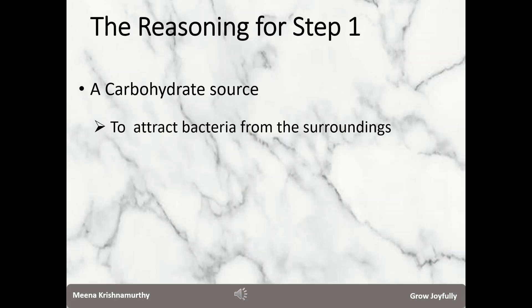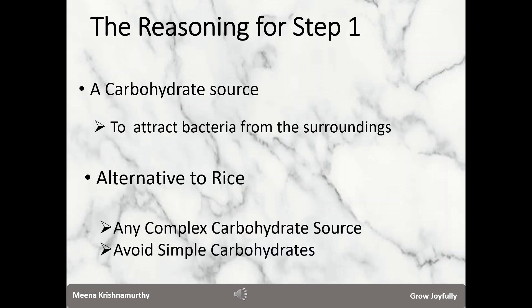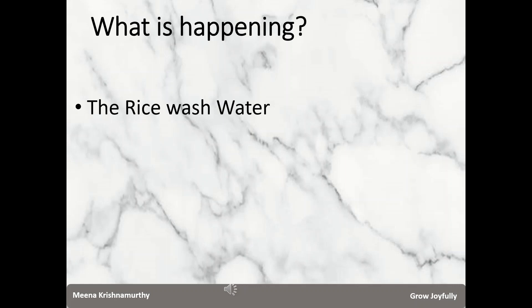Let us understand the reasoning behind the step one process. First, we require a source of carbohydrates in order to attract bacteria, including LAB, from the surrounding air. Rice is easily available in most areas, and hence we use rice wash water. You may substitute rice with another carbohydrate source if you don't have rice in your area — you need to ensure that you use complex carbohydrates like wheat, barley, or quinoa.